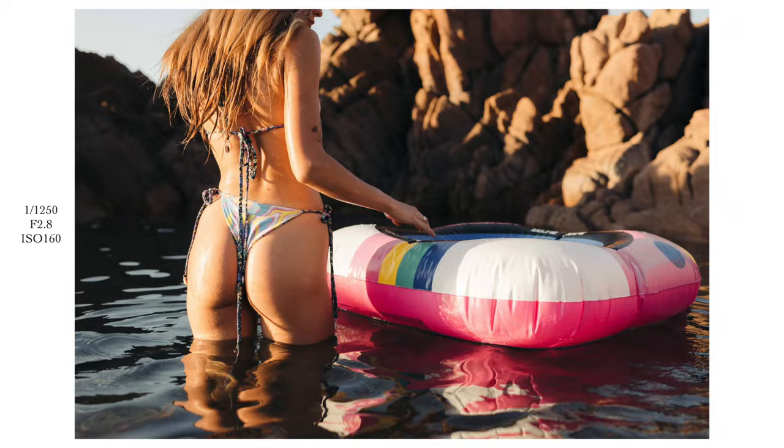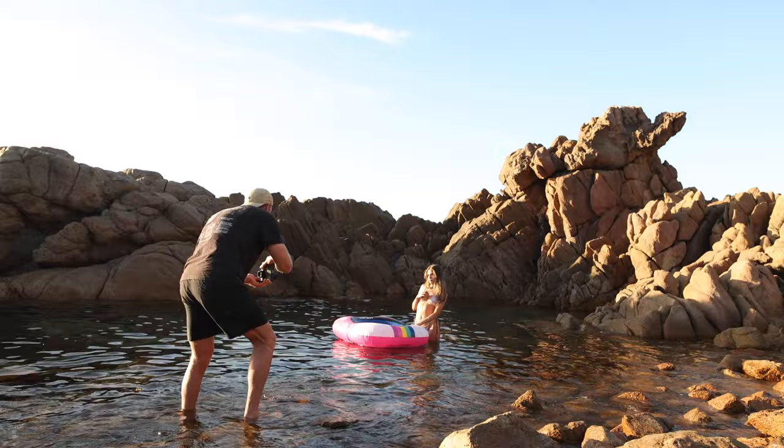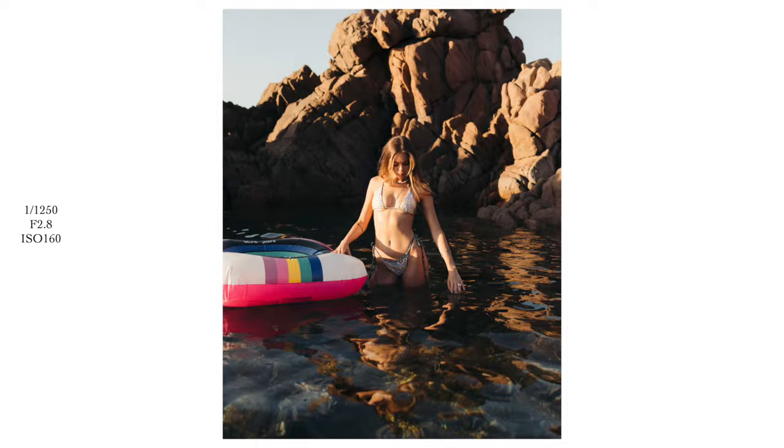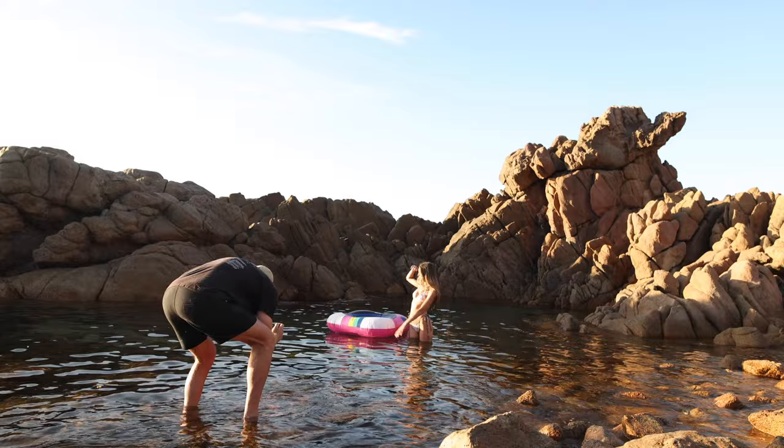Bring it around to the front a little bit. You're doing well, Amy — you're killing it. Play with your necklace. Cool, look down at the water. Yeah, that's cool. Look out. Nice, I like it.